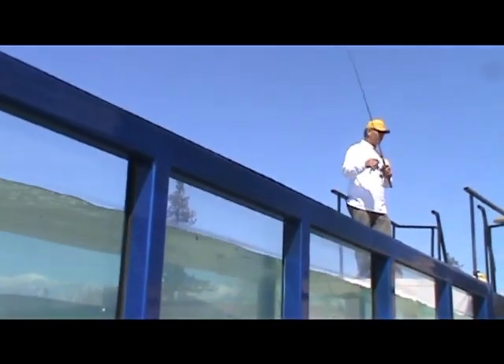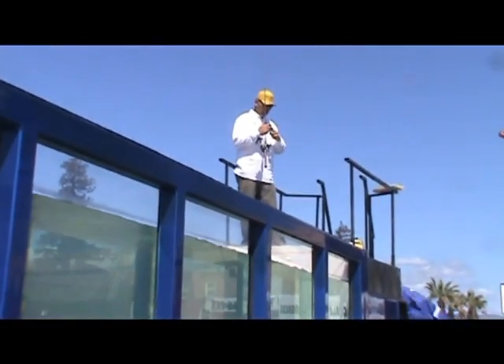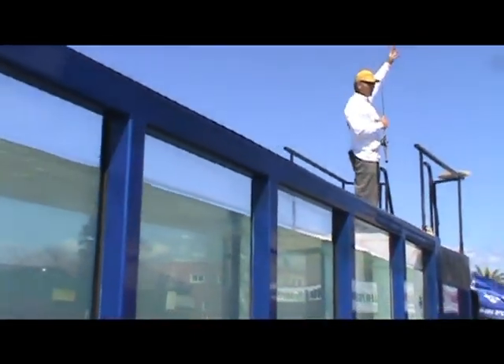The key to this bait right here is the fact that it stays in the strike zone for a lot longer and it doesn't sink. When the bass is sitting there along that tree stump and you throw this bird in there and he hears that splash above him, he sees that profile of that bird sitting right above him. That's a free meal. He's having poultry today.